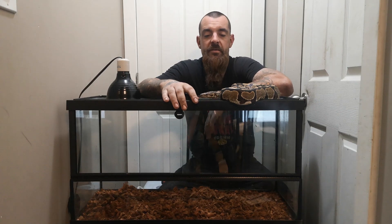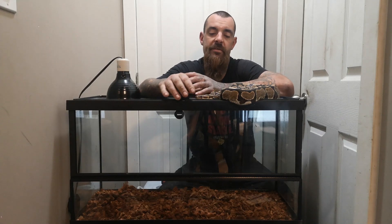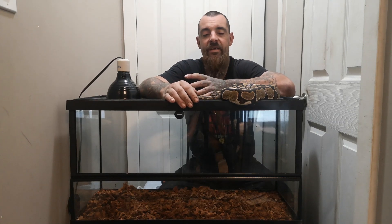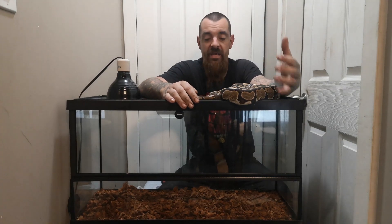Hey guys, it's Ryan with CrownPython. I figured I'd sit down tonight and talk to you about glass tanks. Glass tanks are probably the most common enclosure used in the reptile world. They are cheap, readily available, and most people think they're really easy to set up — and they can be — however, they do come with some pitfalls.